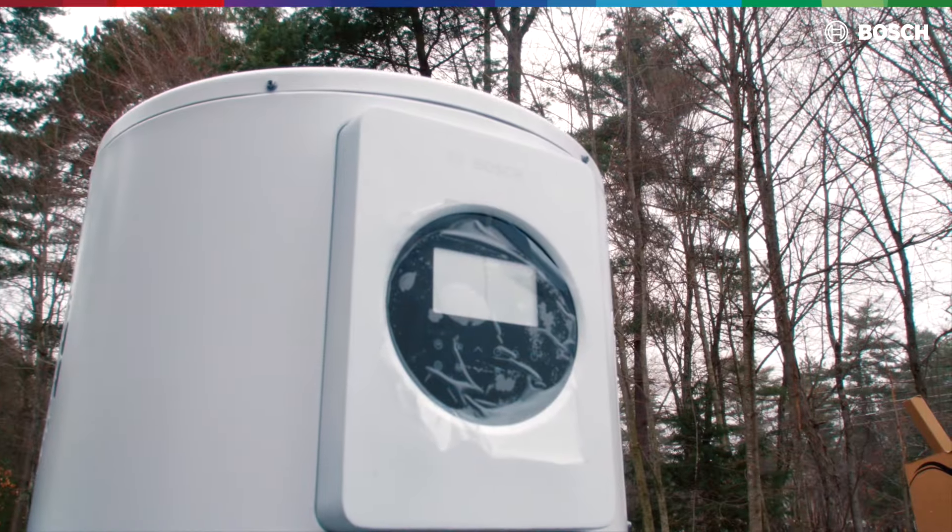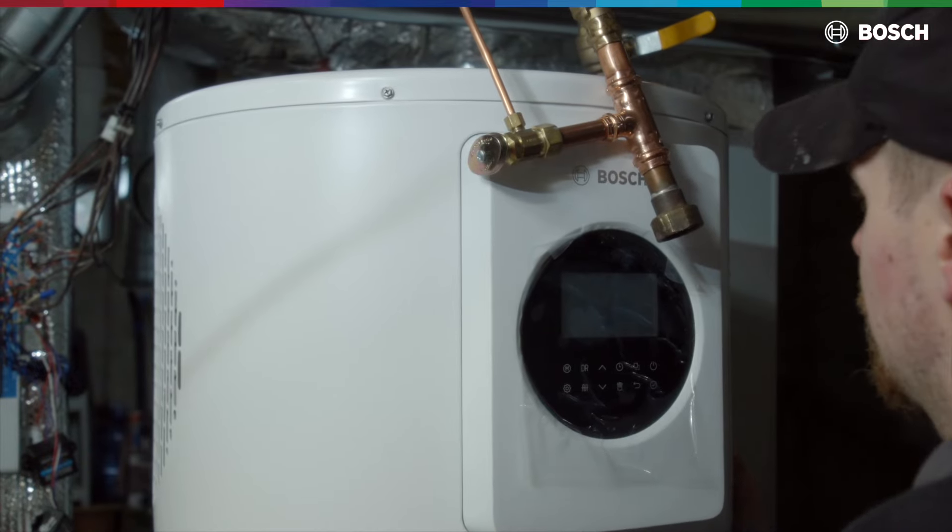Warrantied for how long? 10 years — one of the highest warranties in the business. 10-year warranty, bumper to bumper, one year labor.